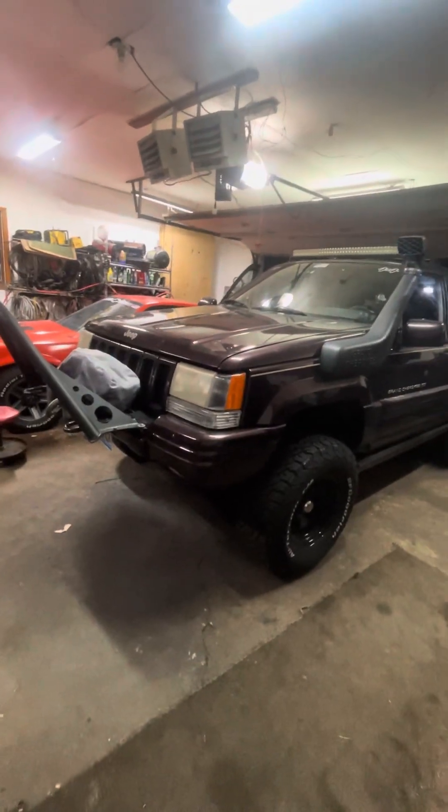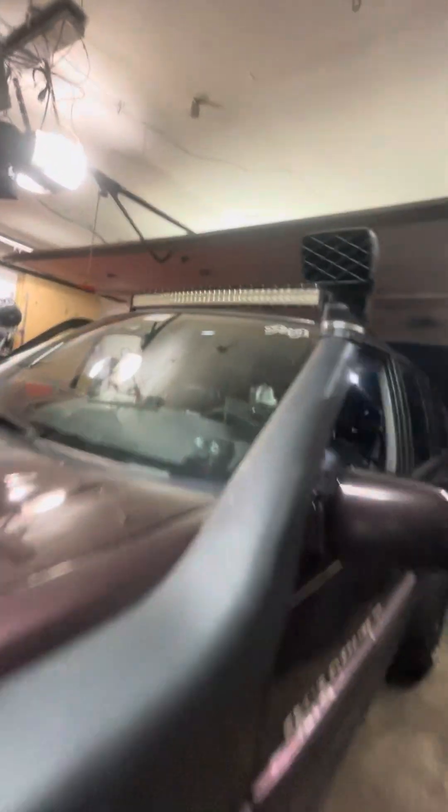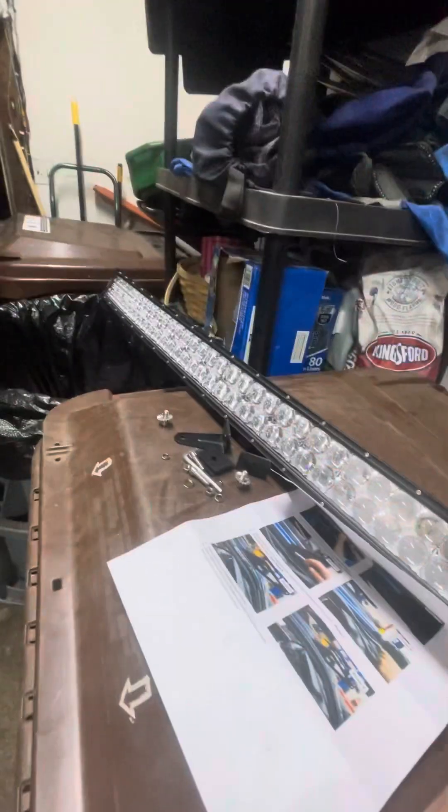What's going on, Schmini Garage! We are working on the '97 Grand Cherokee, installing a new LED light bar because this one does not work anymore — got a couple bulbs out. Got this really cool kit online: a new light bar that's thinner, curved, longer, and it came with brackets.